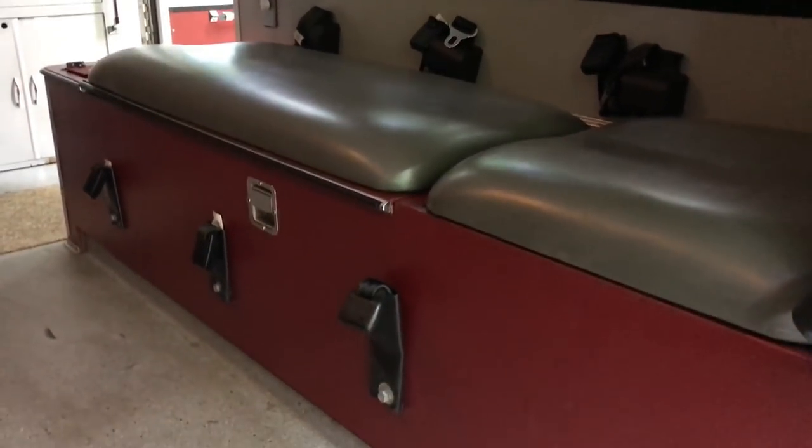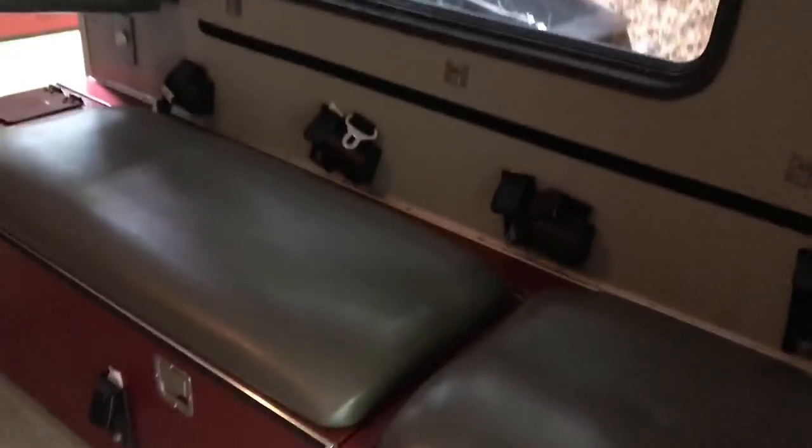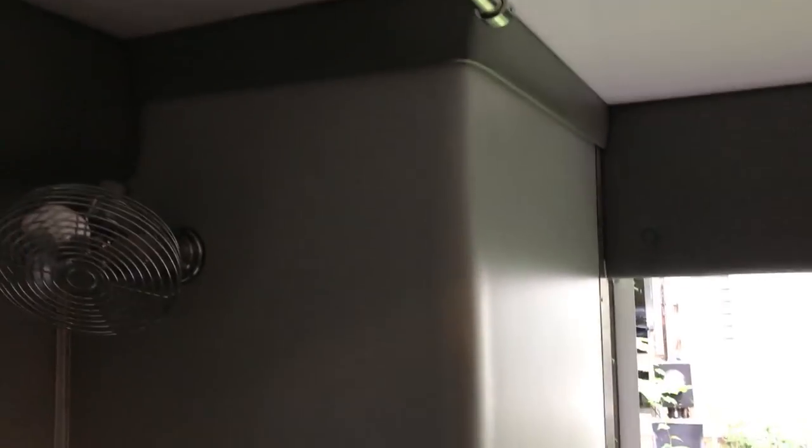I think a good place to start is going to be this box, just assembling it and the bolsters, then working my way around and taking out this bin and wall.